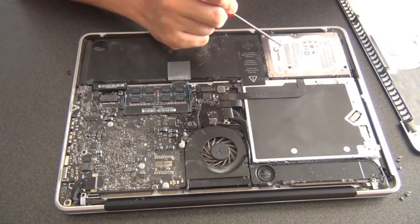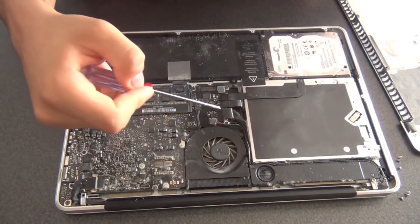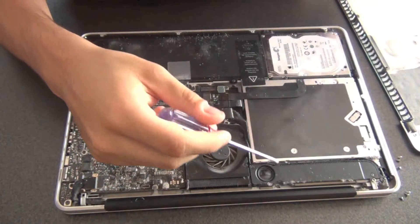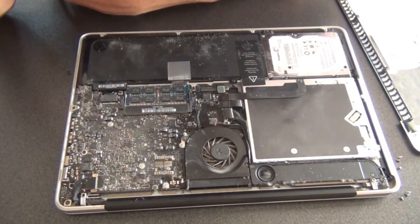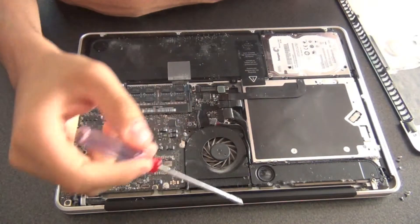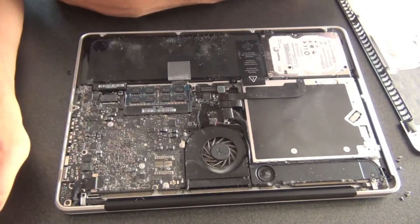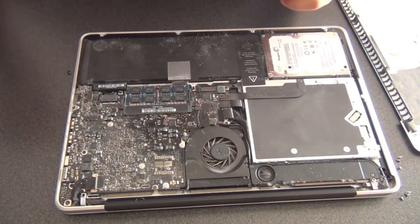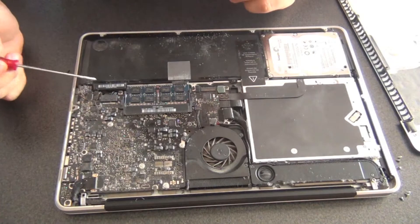Over here we have different connectors that connect to the components. We have one for the hard drive, one that connects to the superdrive over here, and another one — I'm not quite sure what this is, it could be the keyboard or the screen. Here you have the CPU heatsink, and this is the fan with the heatsink below it. Over here we also have our battery, and there's a connector for the battery as well.